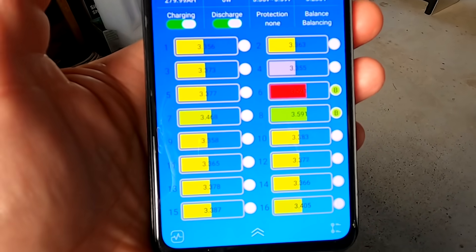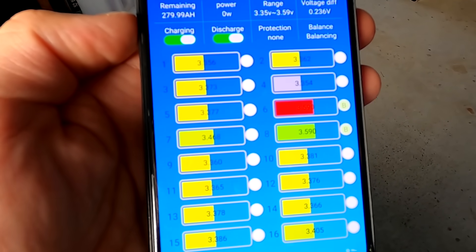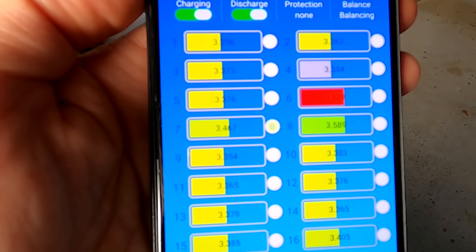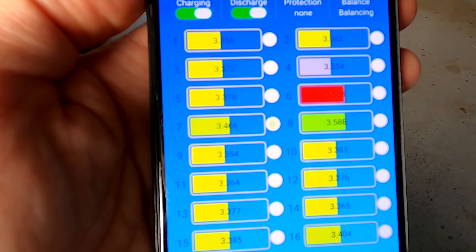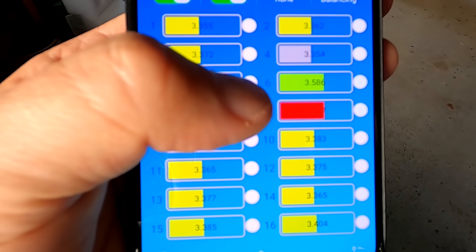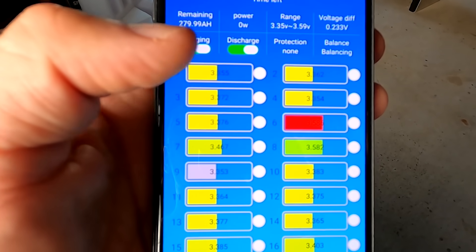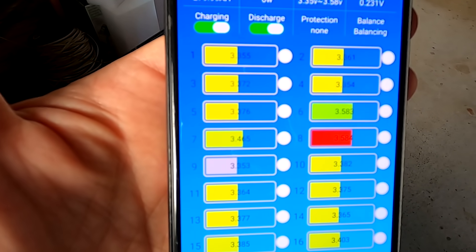Just a little update on the smart active balancer for NEEY: it turned on at 3.45V but it never turned off. The whole day yesterday and today it balanced the battery so much that when we recharged it today we had an imbalance on cells six, seven, and eight again. The inverter turned off, the BMS turned off, everything turned off because three cells are so out of balance again.